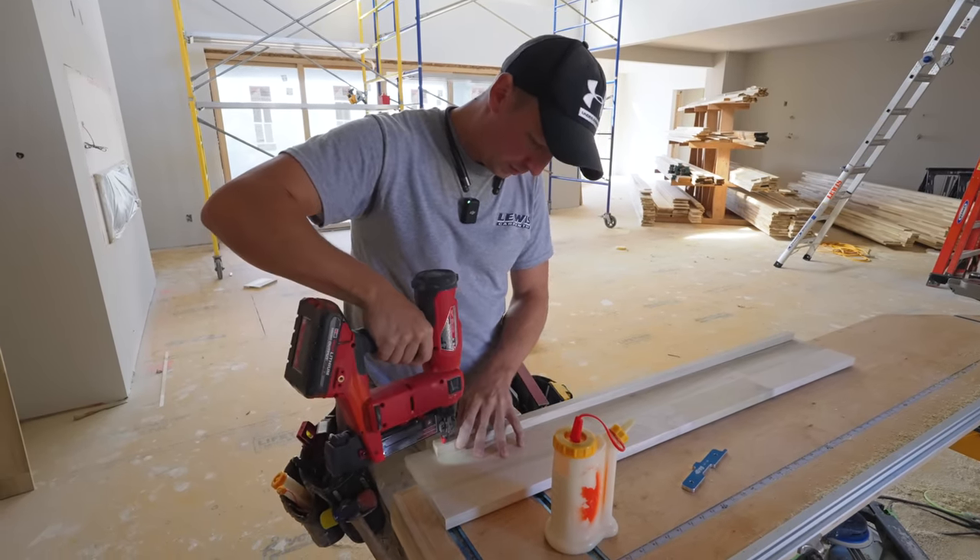This detail did take me quite a bit longer than a standard coffered ceiling, so keep that in mind if you're going to do this yourself. I wasn't really planning on making a video on this, but as I saw this detail come together I thought it was pretty cool and wanted to show you guys. Next step is getting back to work — I've got to cut all the trim to go around the inside of all these boxes. Hope you found the video helpful. Drop a comment, hit that like button, subscribe if you haven't already, and we'll see you on the next video.